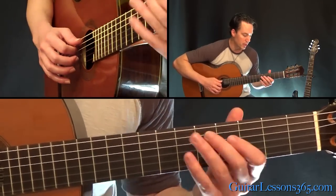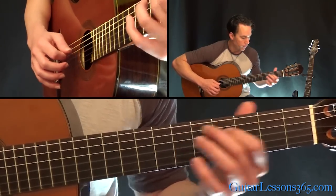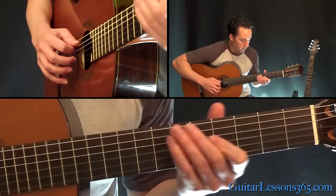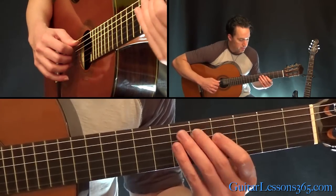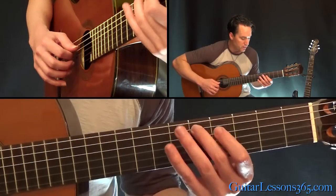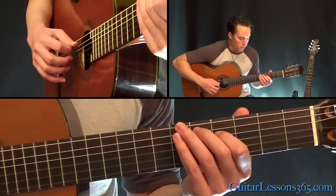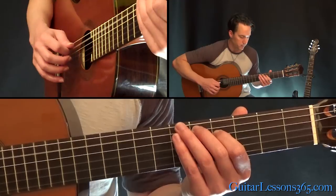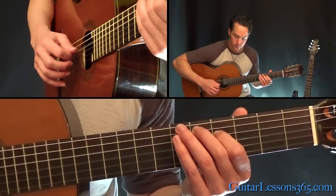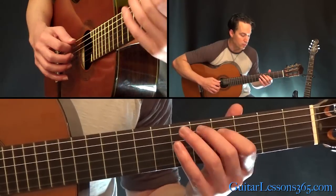When he gets to that last note, you're going to hear this with it. That's just the same two notes: five on the A string, four on the D. Just pick straight across them this time though. We're going to go fifth string, fourth string, then the third.